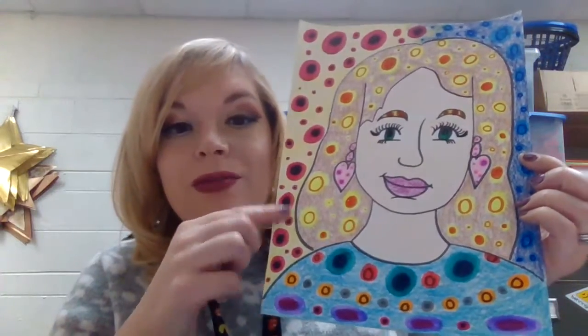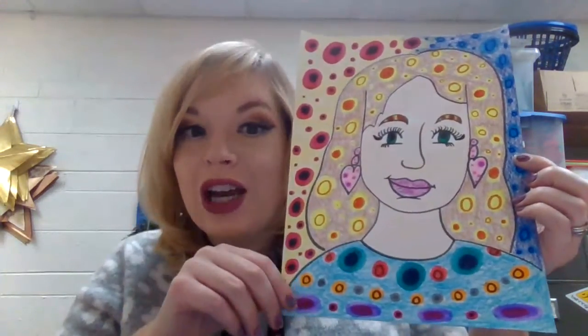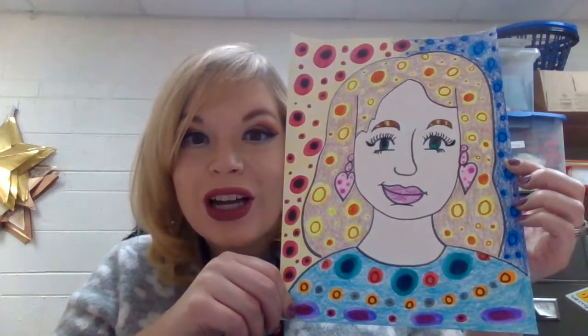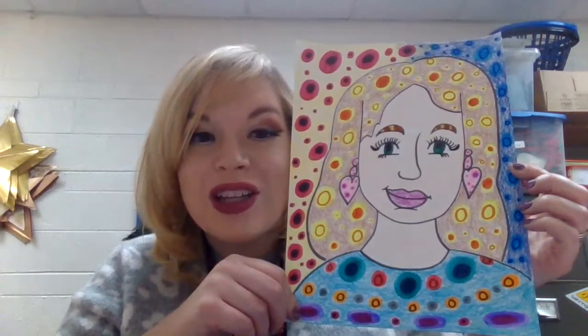Here's the trick: in the background, your hair, your shirt, and any other way you can add polka dots — add polka dots! Use a variety of art materials like crayons, markers, and colored pencils.